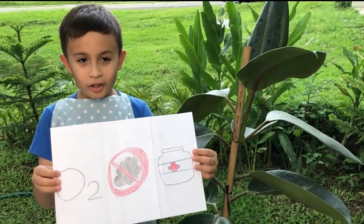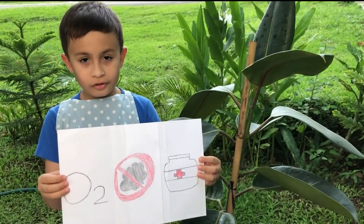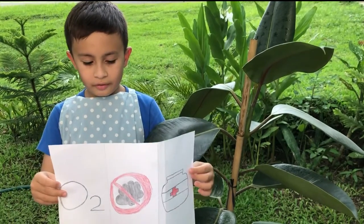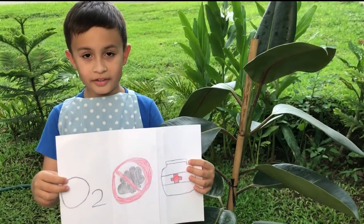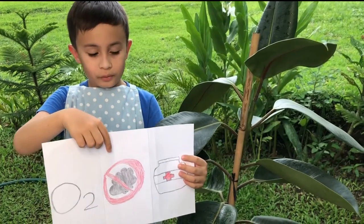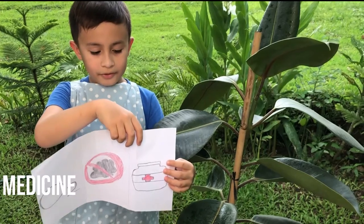The importance of the rubber tree plant to humans: it produces oxygen and releases it to us, it removes pollutants, and it can be used as medicine.